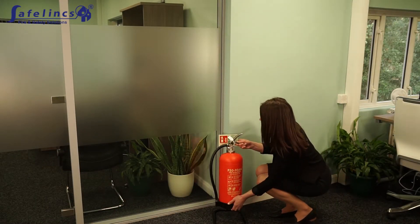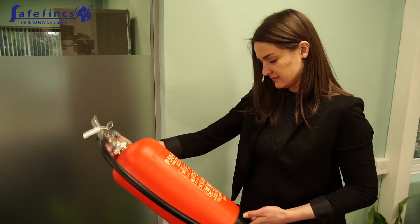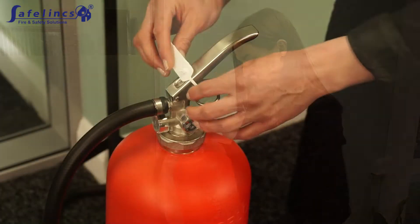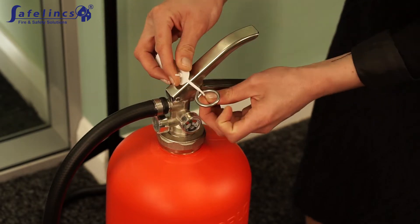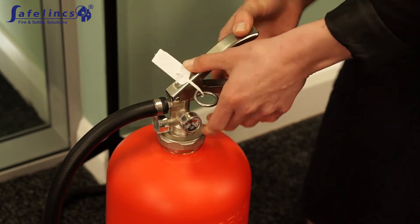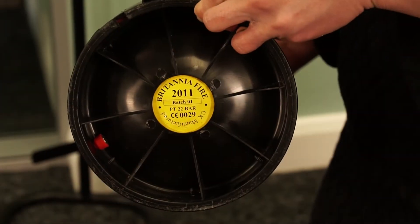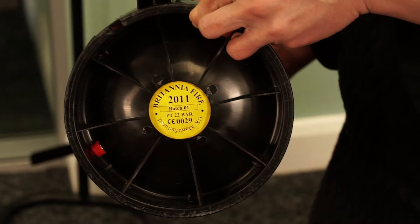Visually check the body of the extinguisher for any signs of damage. Check the tamper seal is not broken and that the handle is not bent. Turn the extinguisher upside down to inspect the base ring for any cracks.